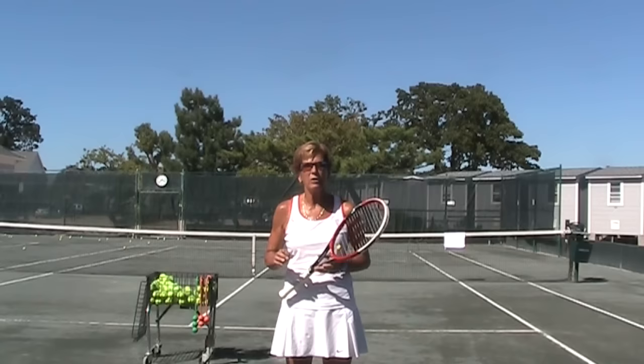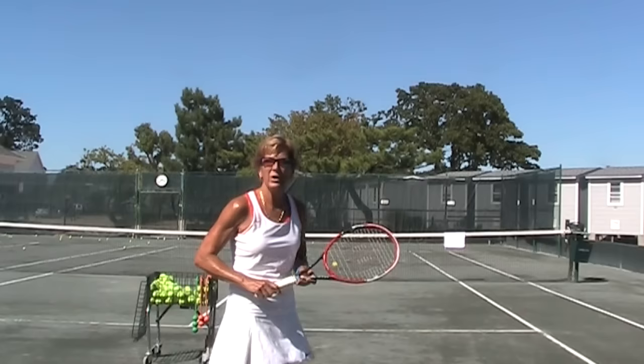Hi, Lisa Dodson here. I just want to give you some really quick pointers on how to hit a great slice serve. It's not that difficult. The difficulty comes in that a lot of you serve with an incorrect grip — you use a flat forehand grip for your serve.